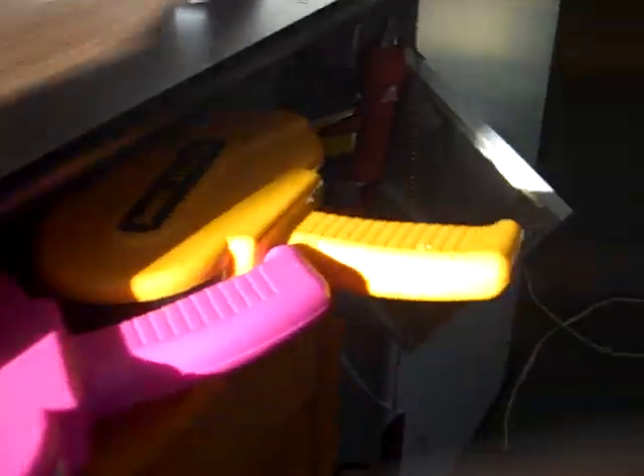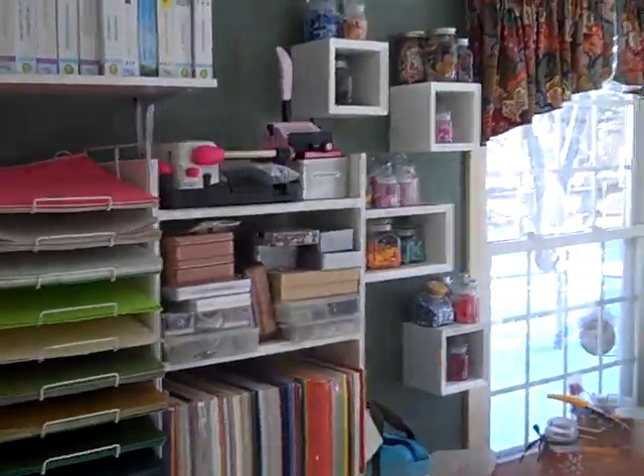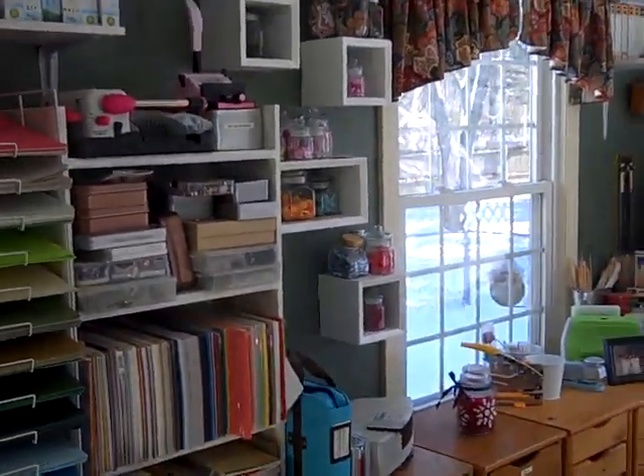That is a general view of my very clean craft room. I'll just give you an overall view from my kitchen — and it's just clean. Thanks very much, and let me know if there's anything you wanted to see. Have a good day! Bye!